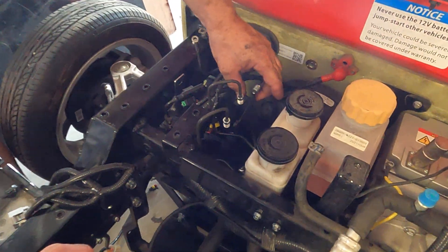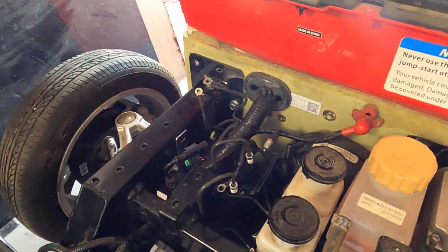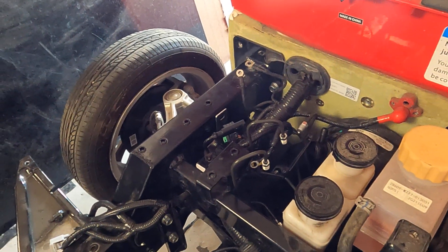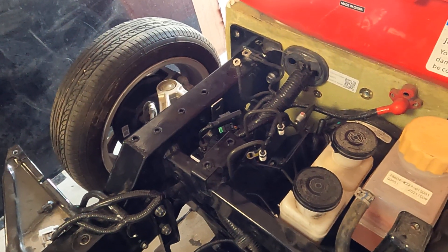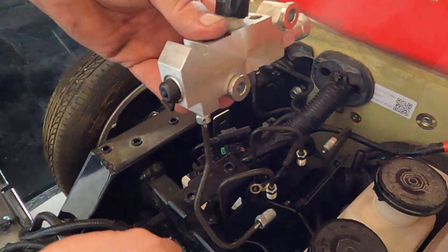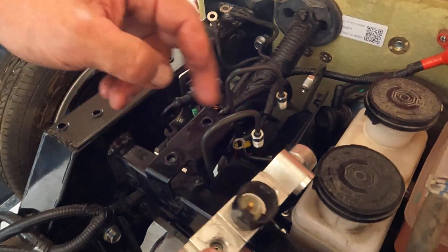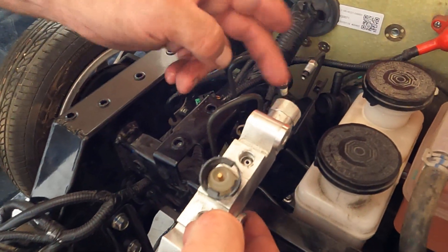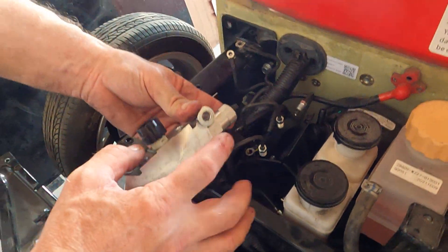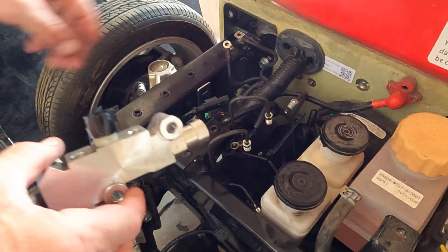I'm taking this bracket off. This is what this was mounted to. This goes to your brake divider. These go in here. This goes in here. This goes down there. And this was bolted with these 2 bolts to this metal plate right here, which I'm taking out right now.